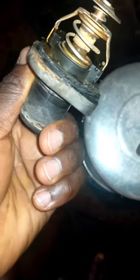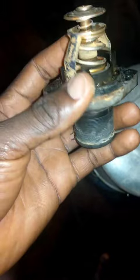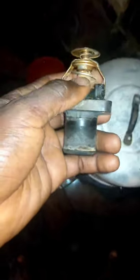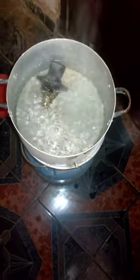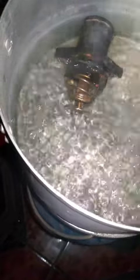This is an EW engine thermostat. I want to test it to see how good it is and whether it has contributed to an overheating issue on the vehicle. The water is boiling now, so I'm going to drop it in.